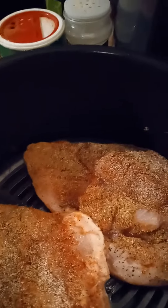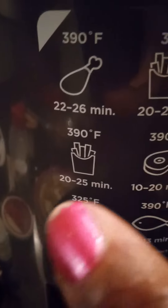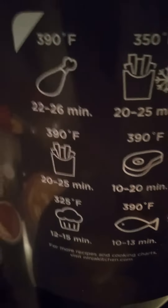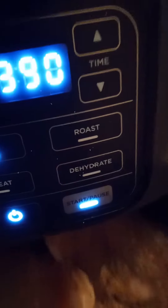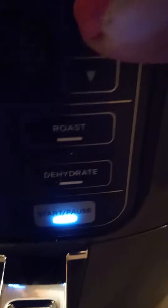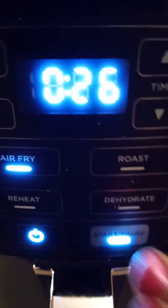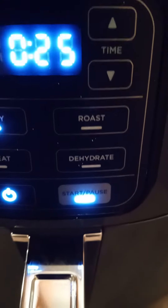For chicken, it takes like 20 to 26 minutes to cook. I have it on 390 degrees and I'm gonna set it for 26 minutes. All I do is push this to get started.